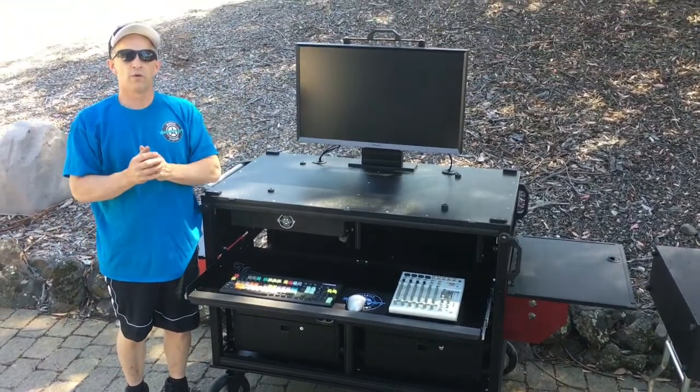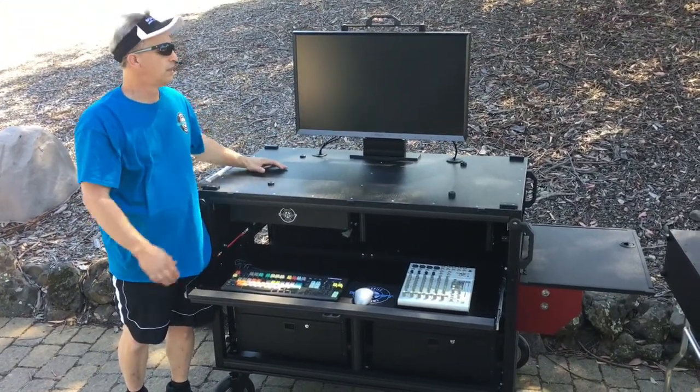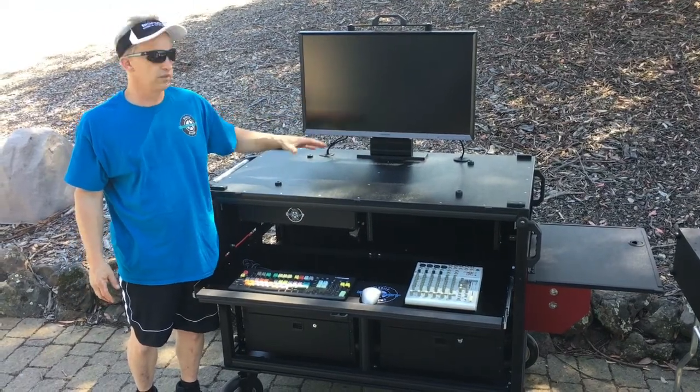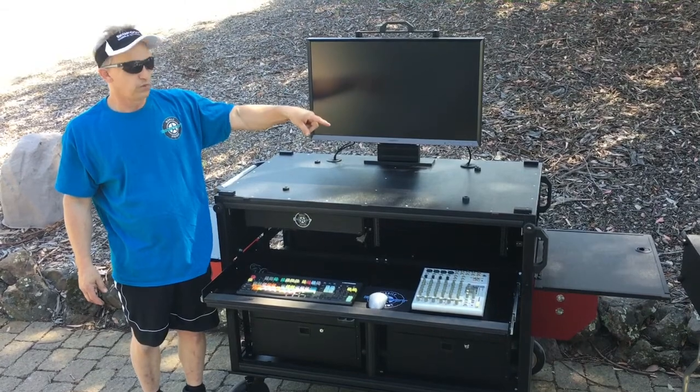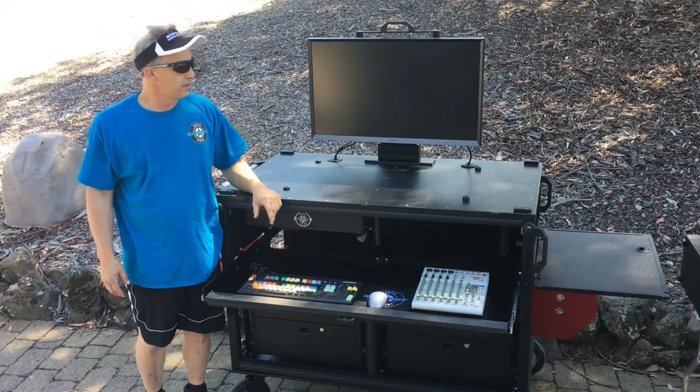When you go to order, just ask us about the lift-off style inlet monitor system with either one or two monitors, dual leg or single leg option. Give us a call.